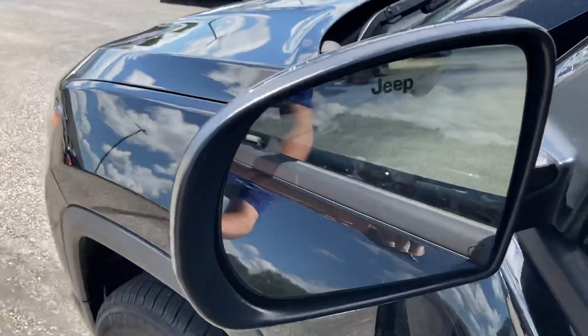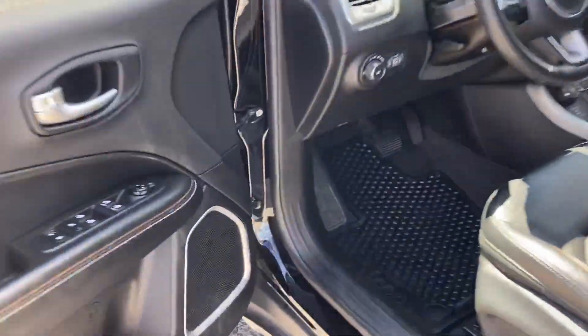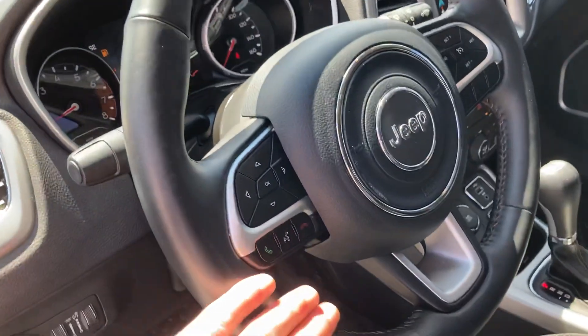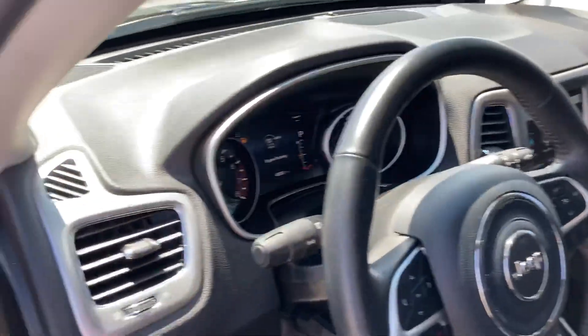This one has the blind spot sensors in the mirror — there's a little triangle right there that blinks at you when someone's in your blind spot. Driver's side power seat, as I mentioned. There are also Bluetooth controls on the steering wheel for your phone as well as audio, if you want to play music off your phone without using cords. Cruise control is on the steering wheel too, easy to get to.